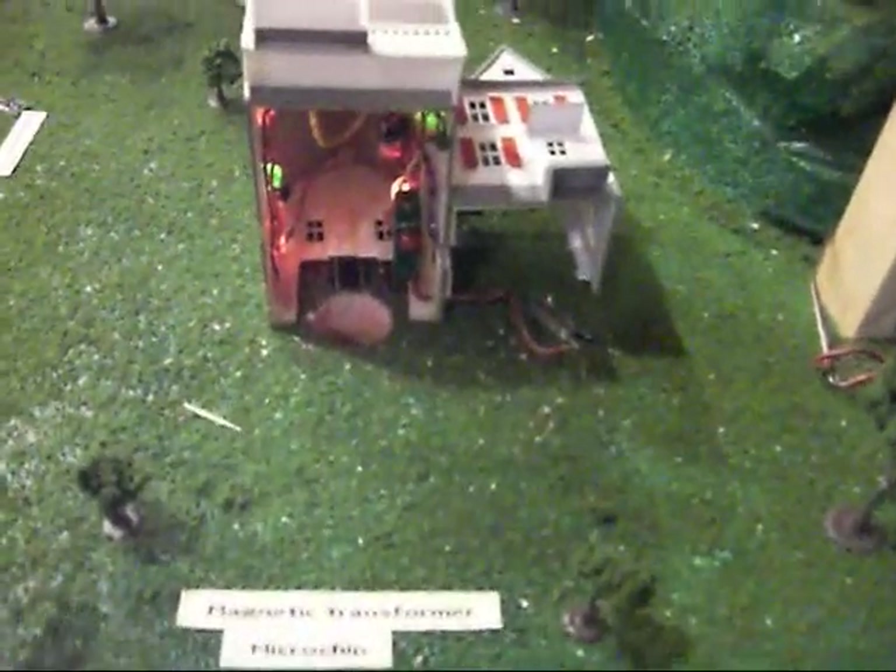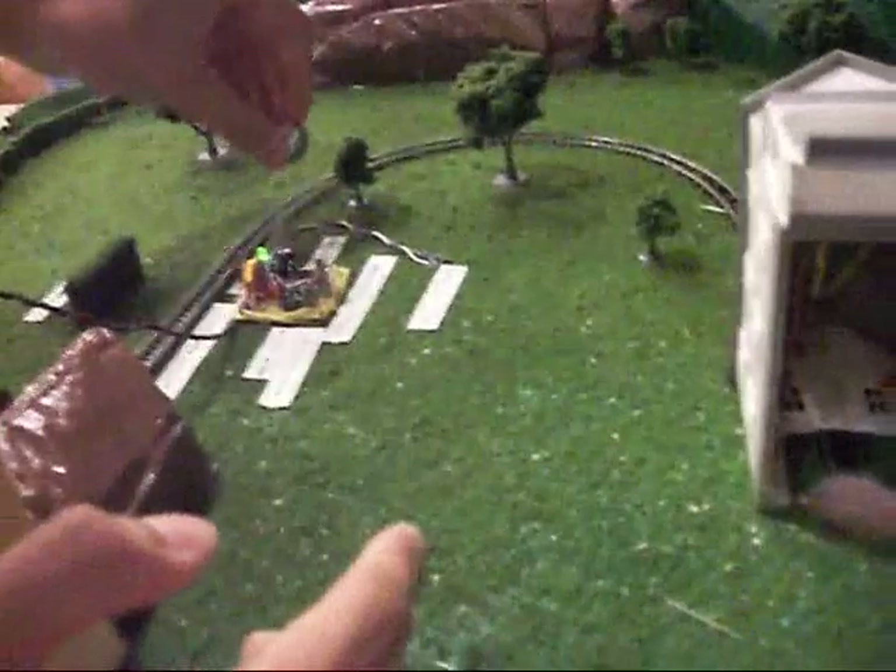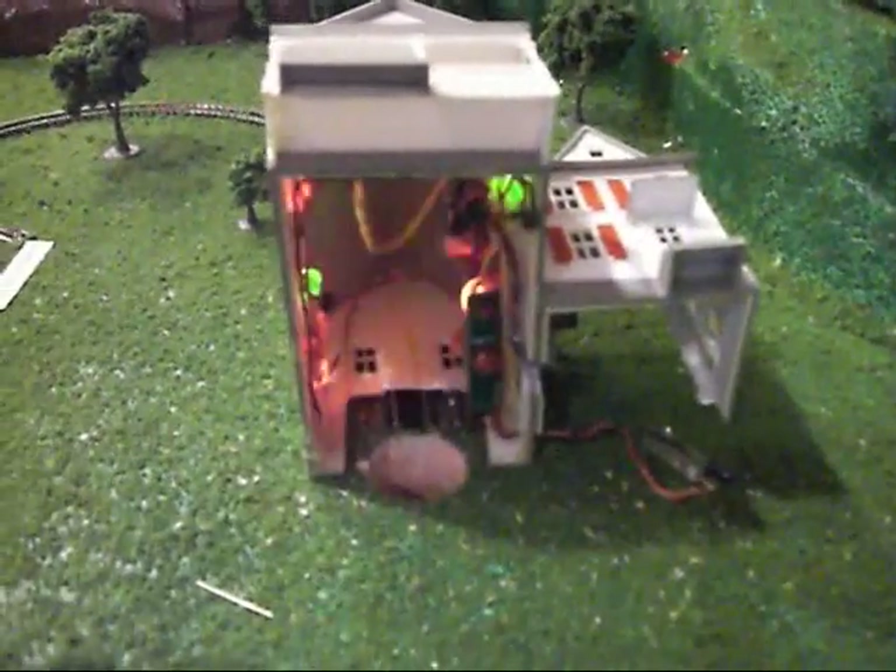I can set it off again in just a second and we can actually see it. So when the ball passes through here, the micro then runs through its code loop.